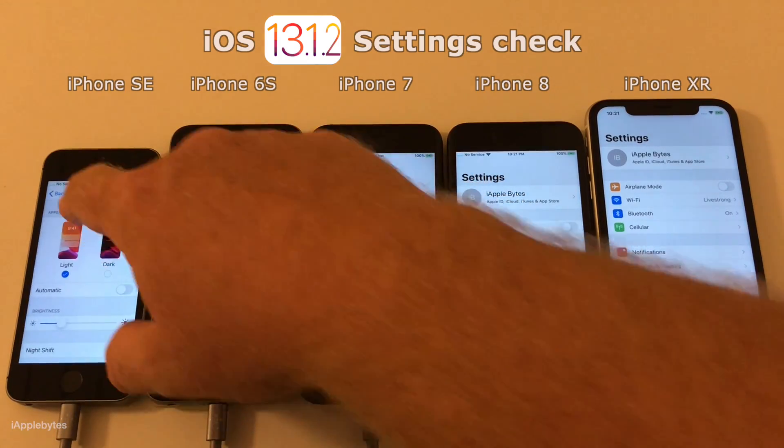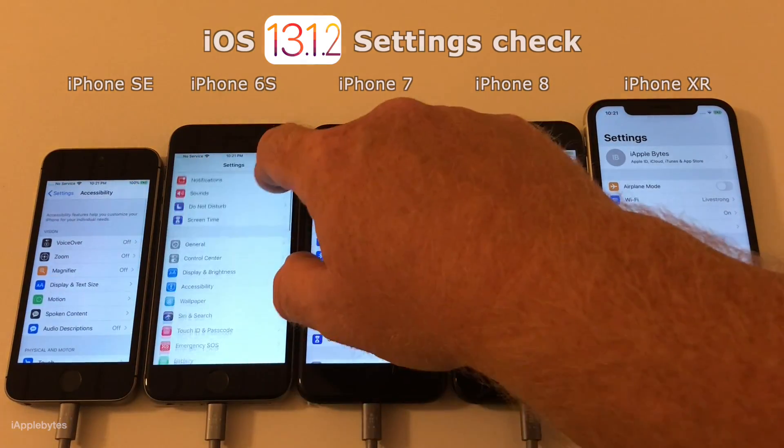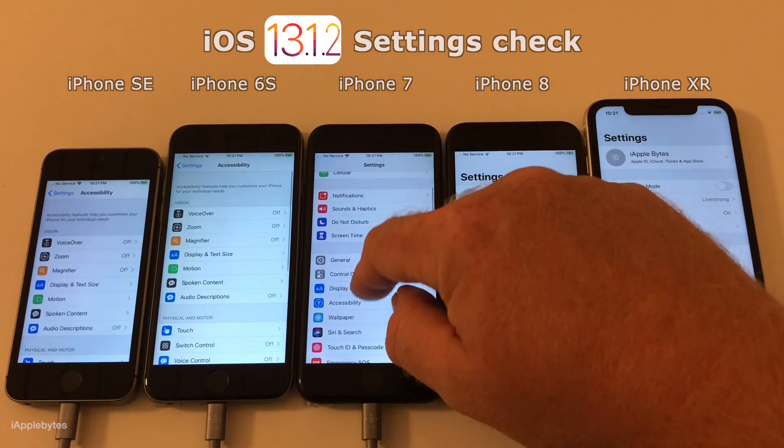So hang in there and watch me do all the settings, or you can skip to 2 minutes and 20 seconds where the Geekbench test will start.